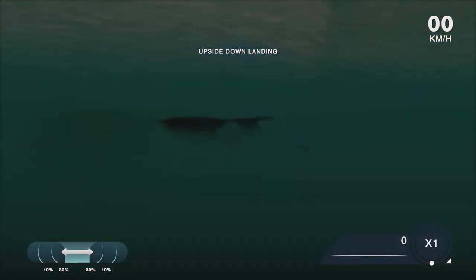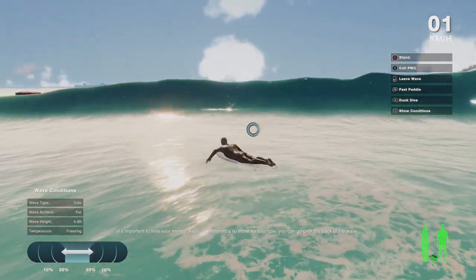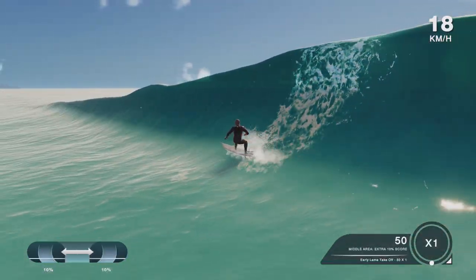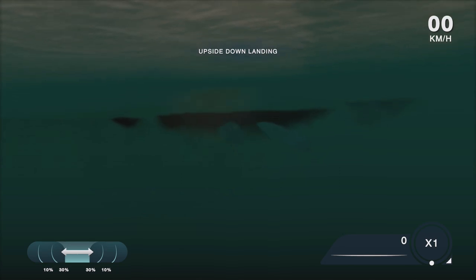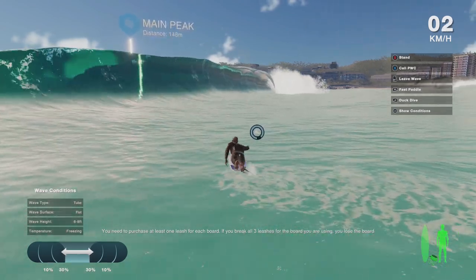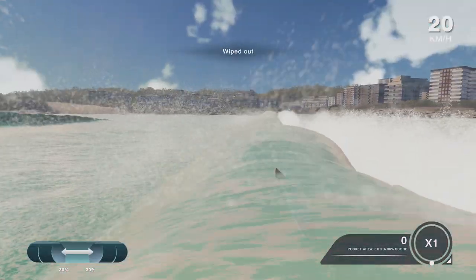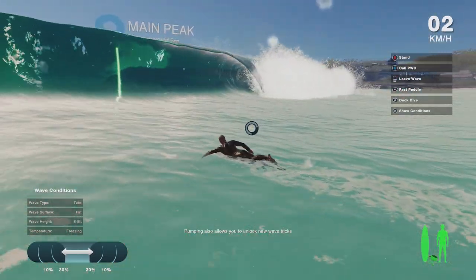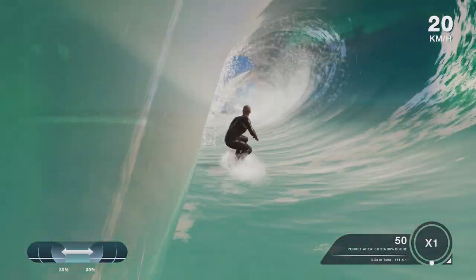Oh dang. I almost landed it. The whitewater's that way. Can we go in the tube though? I'm so terrible at this. It said don't go into the whitewater, so that means the tube's going to come this way. Gotcha.